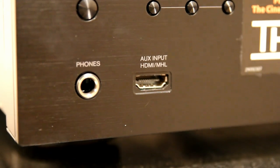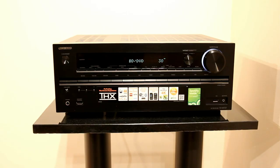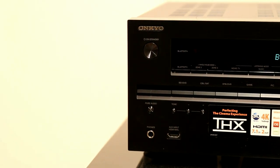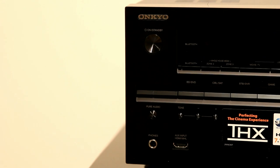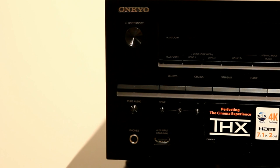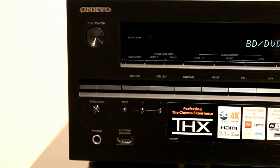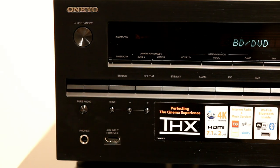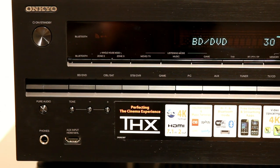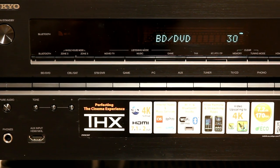It has eight HDMI inputs. The front one doubles up as MHL, so you can use it with portable devices like mobile phones to play videos back. It's rated at 170 watts according to Onkyo, but that's only with one channel driven at 6 ohms at 1 kilohertz, which is a little bit misleading. With two channels driven at 8 ohms it's 130 watts, and for home cinema use it's probably well below 100 watts per channel.